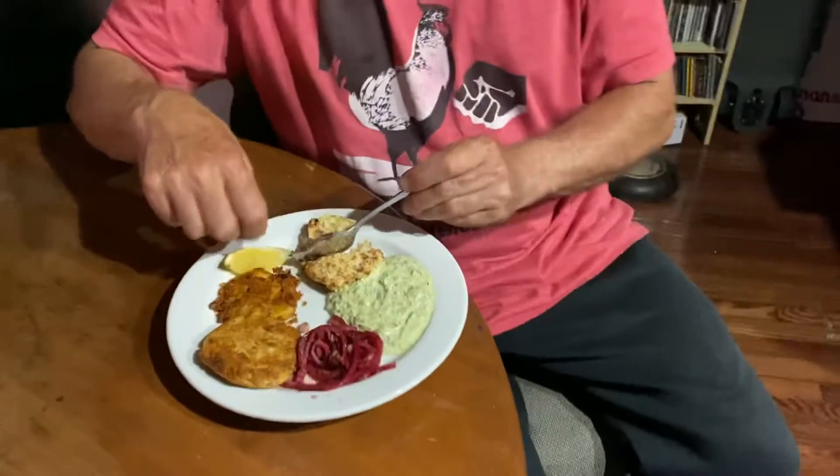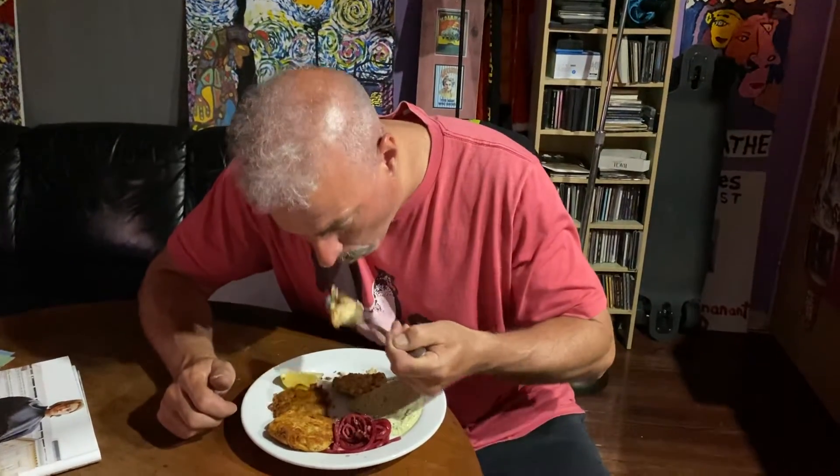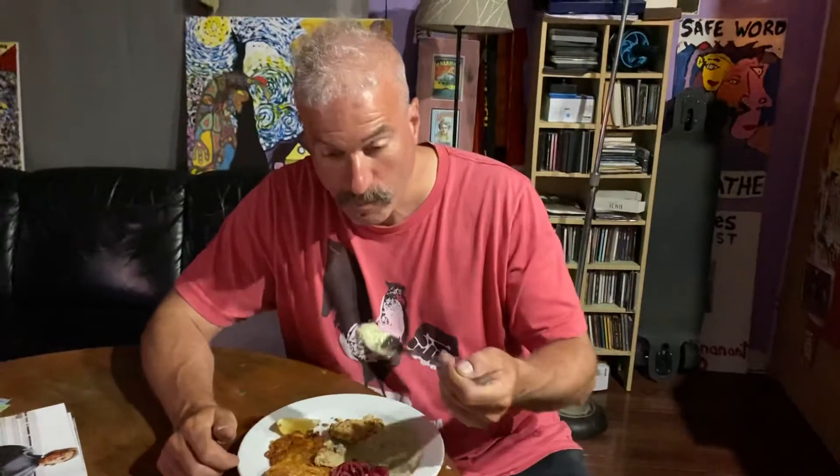We have three different kinds of fish cakes. This one here was air fried, so it's a lot lighter in color. It's crispy but not too greasy — there's no grease.